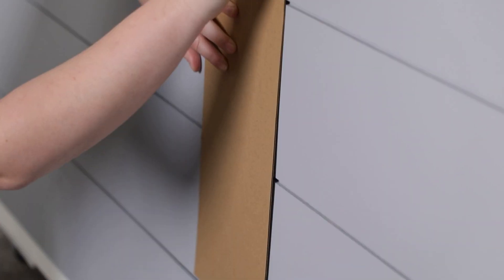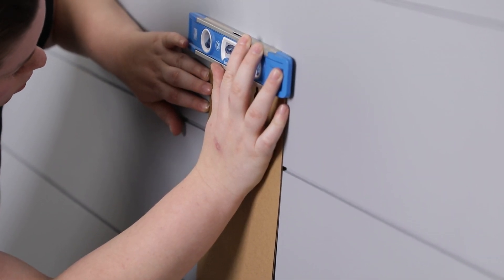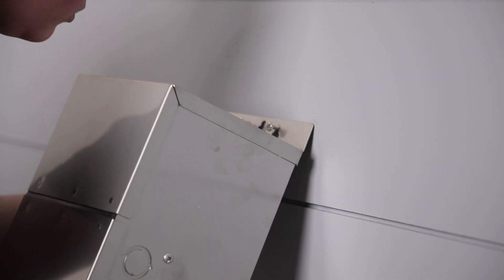Securely mount the power supply using the provided mounting template. Hang the transformer case securely over the screws.